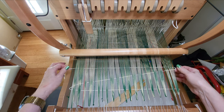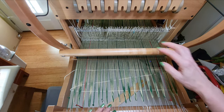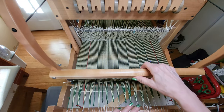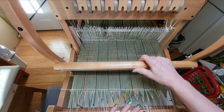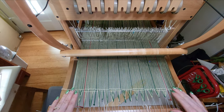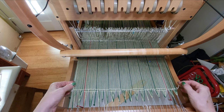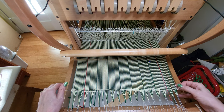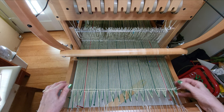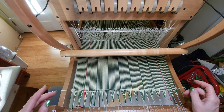With those three picks in, I'm now going to close my shed and pull this in. Look how nicely that spread the warp. You can see that my selvedge threads are still out here — they're not being drawn in.